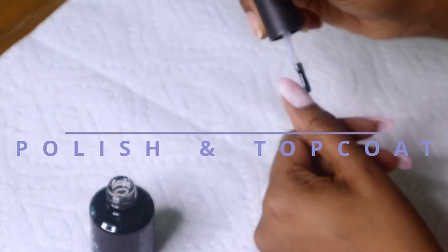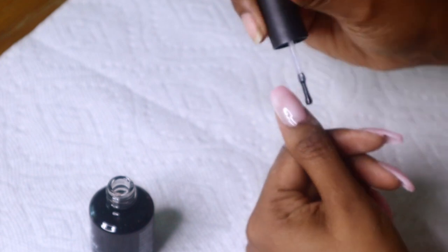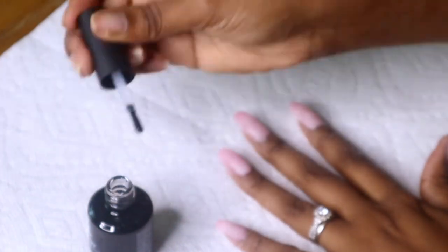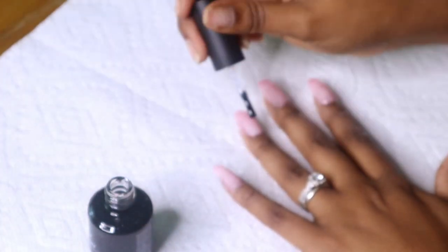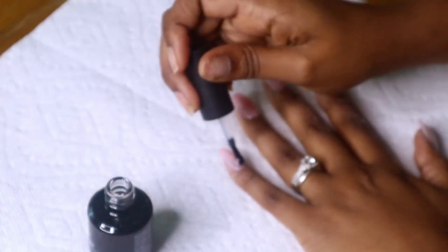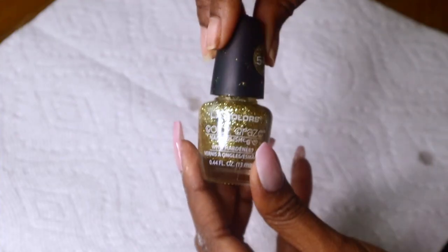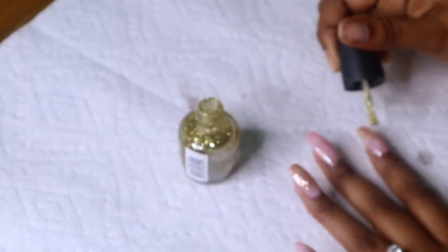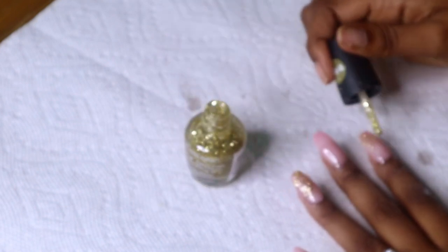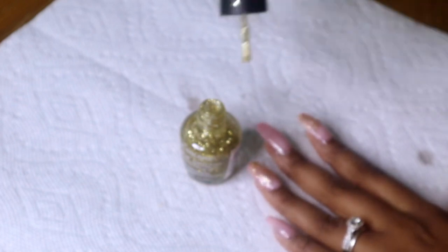Now I am going to add the top coat that also came in the kit. After I add this top gel, I'm actually going to take this gold nail polish and add it on a couple of nails because I'm extra — this is the extra step. Of course you don't have to use this, but you can jazz it up as much as you want. So I added the top coat, then I added the sparklies, then I added another top coat, and then I cured it again.